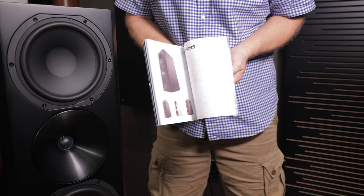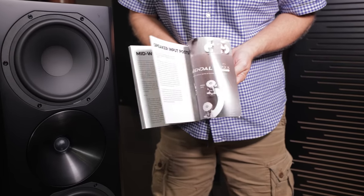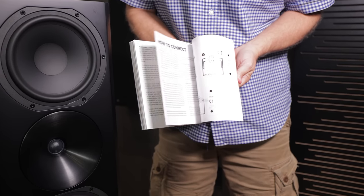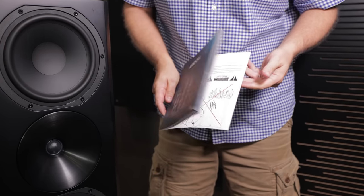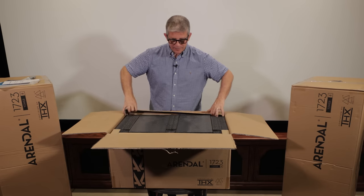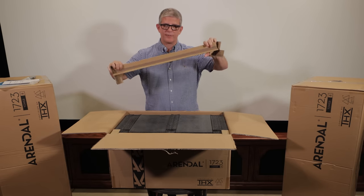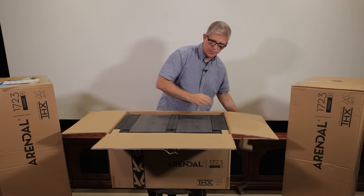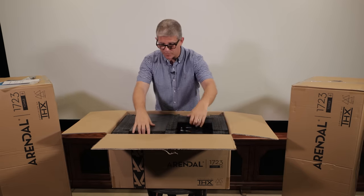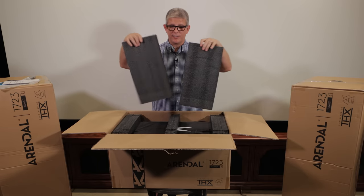If you look through this brochure you're going to find all the detailed specs on each one of the 1723 models. It's just done very, very well and as a graphic designer myself I can definitely appreciate that. We've got nice packaging already — we've got hard corners there to protect it during shipping, and then we've got these massive foam pieces.